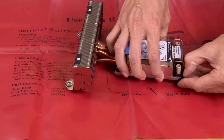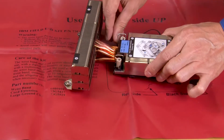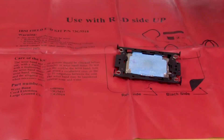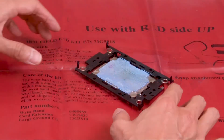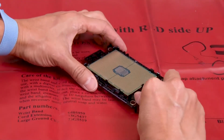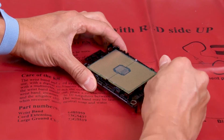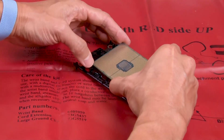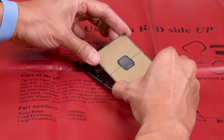Lift the carrier from the heatsink. Lift the handle to release the processor from the carrier. Hold the processor by its edges and then lift it up from the heatsink and carrier.